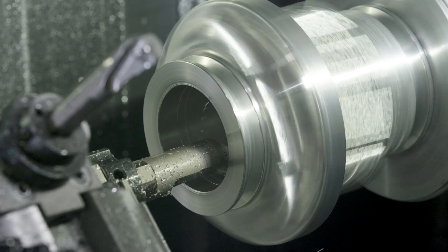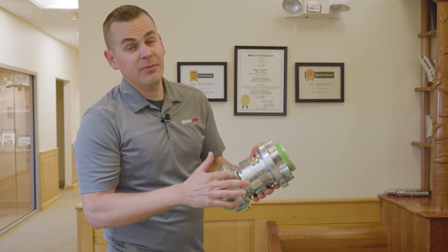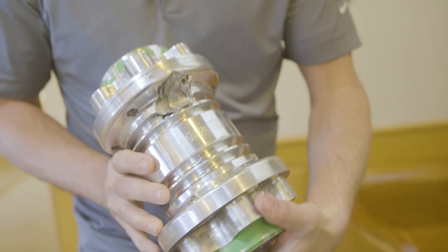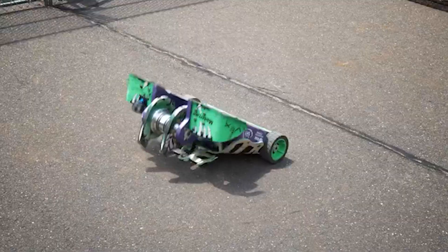This is an actual competition part, and you can see where a competing robot really disabled this weapon hub by smashing it with its weapon. You can see the immense damage — this is 7075 aluminum — and the immense damage these robots inflict on each other.